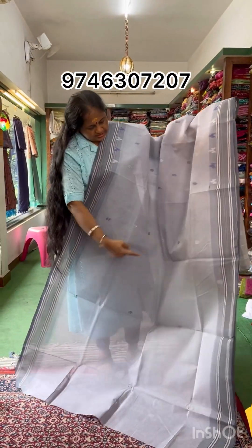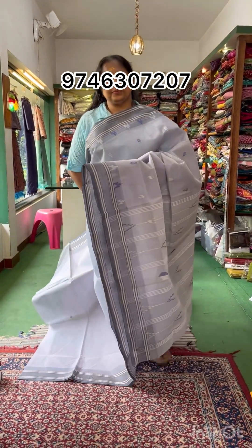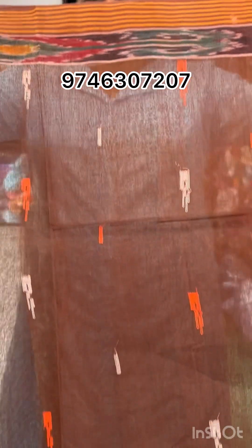This is a small thread work product. The product is brown, with a striped design on this border.